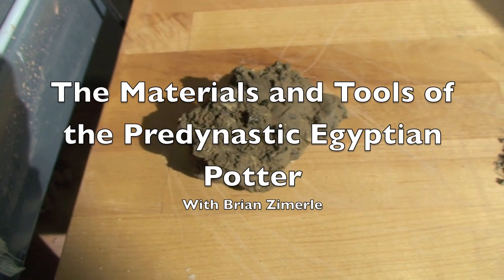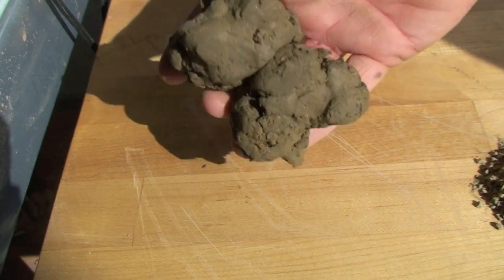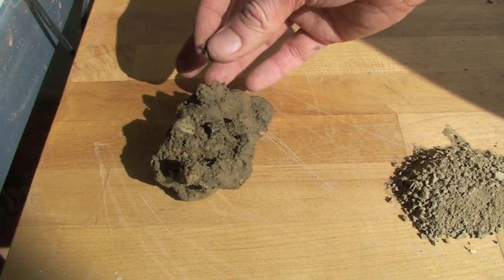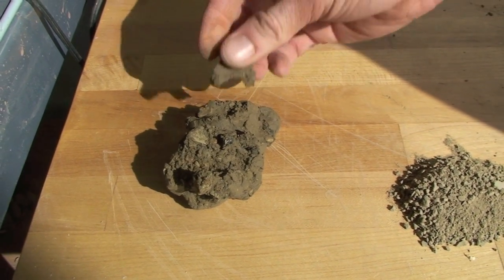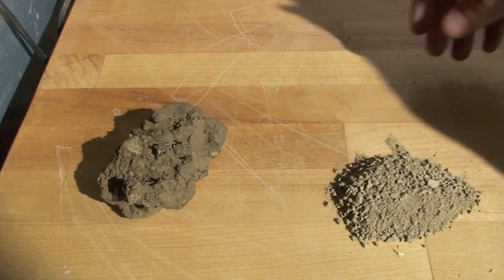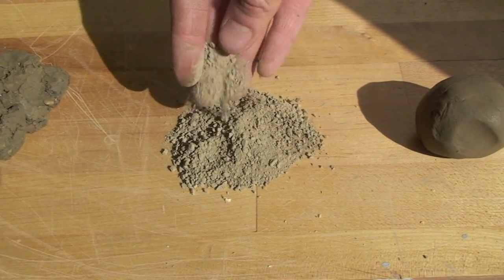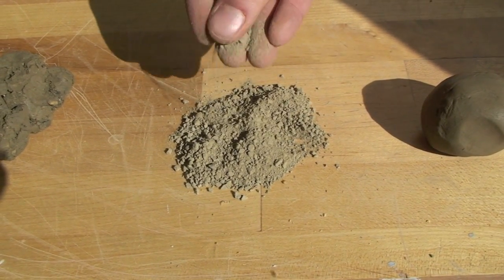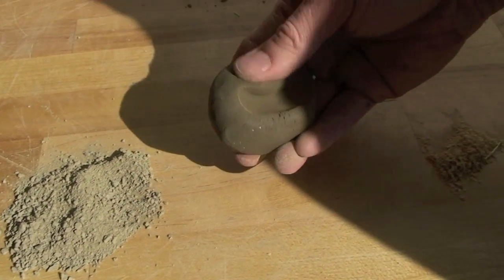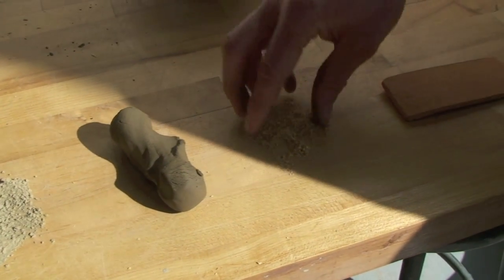This is raw clay dug from the ground. You can see it's filled with rocks, organic material, things like that, some sand — pretty rough. We'll then take this, slake it down into water or dry it out and sieve it to get all the impurities out like the rocks and organics, and we'll get a fairly fine dust. Add water to that and you get a pretty malleable clay, and then typically you can mix it with temper of some sort.